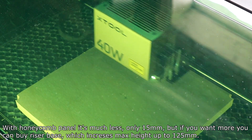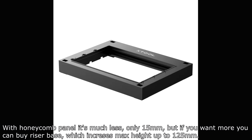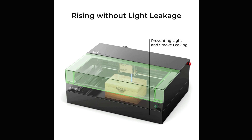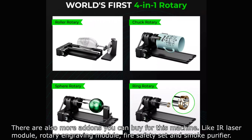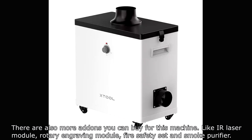With the honeycomb panel, it's much less — only 15 mm. But if you want more, you can buy a riser base which increases the max height to 125 mm. There are also more add-ons you can buy for this machine, like an IR laser module, rotary engraving module, fire safety set, and smoke purifier.